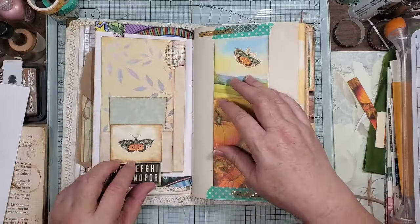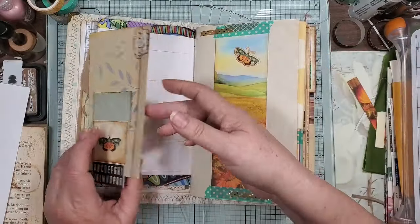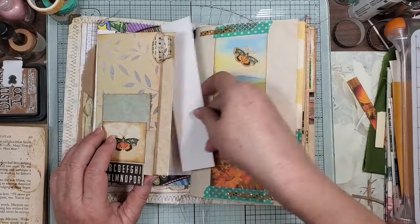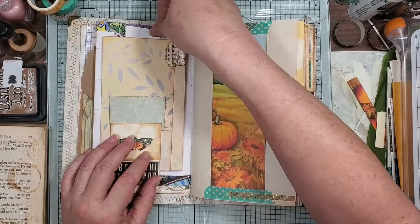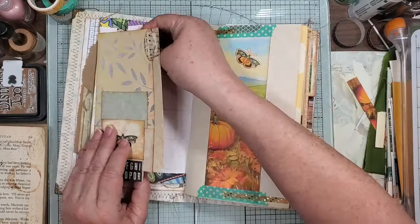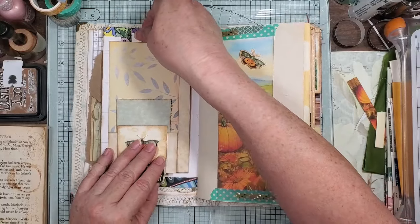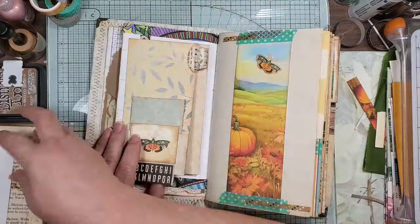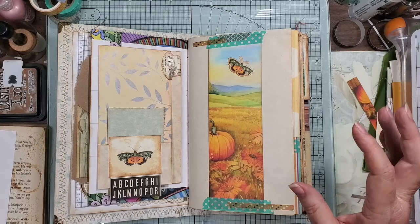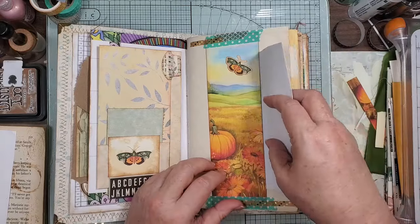You can flip it and then pull it, and then there's still a big tuck spot back here that you can tuck behind — it goes all the way, it is full of room. And then I'm trying to find — we'll use this plain Jane. So this is a large belly band.